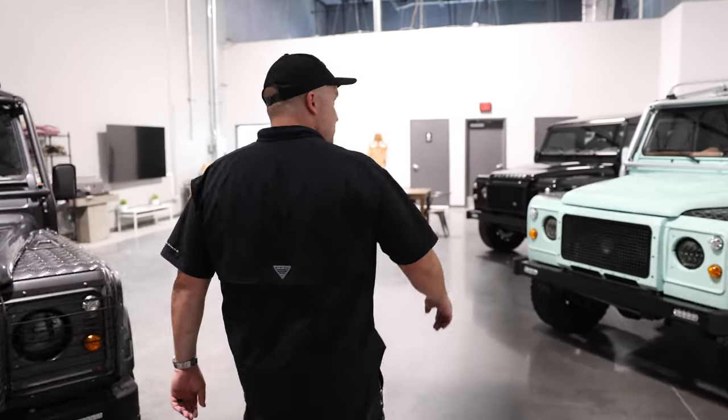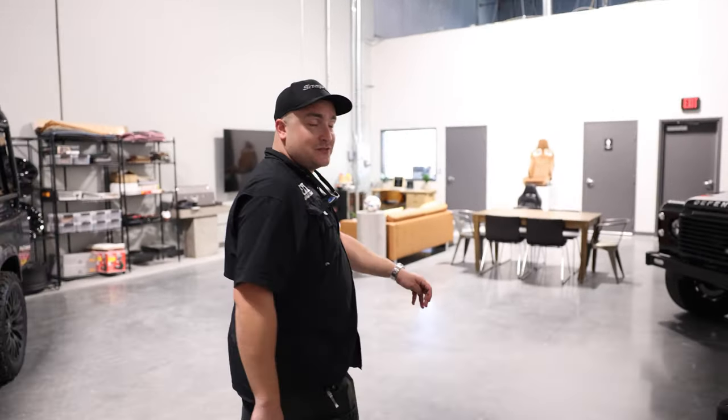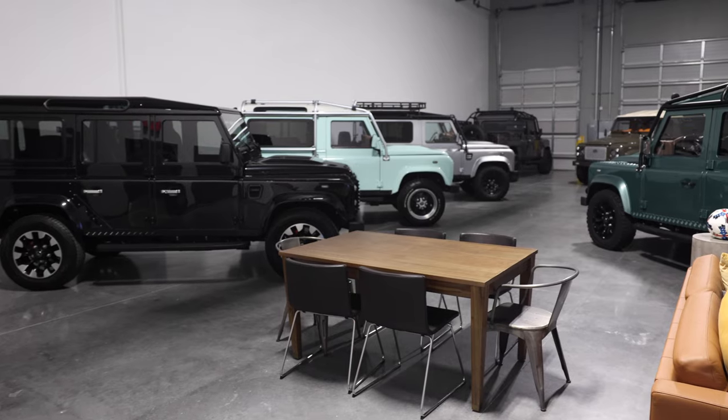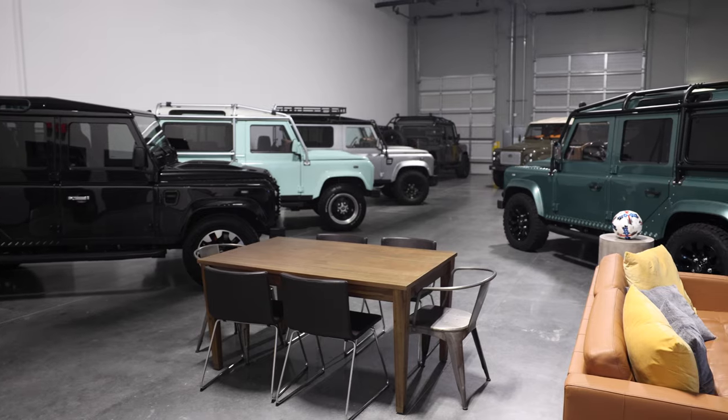So this is our design studio. This is where we store completed builds for clients to look at. This is a design area where you're able to show all the renderings on fixed-screen TV.